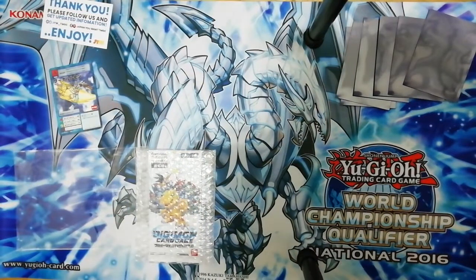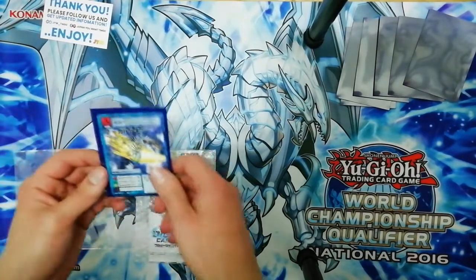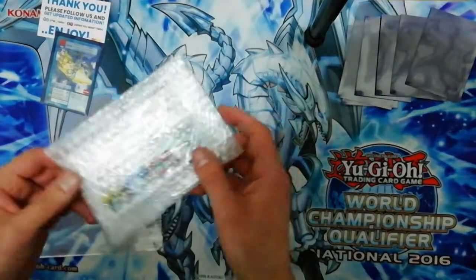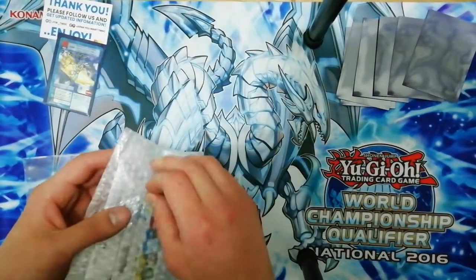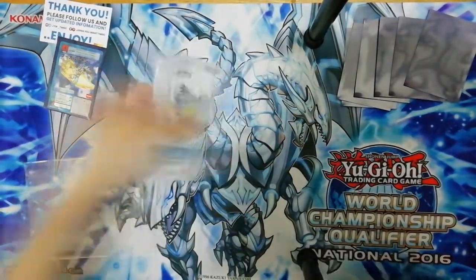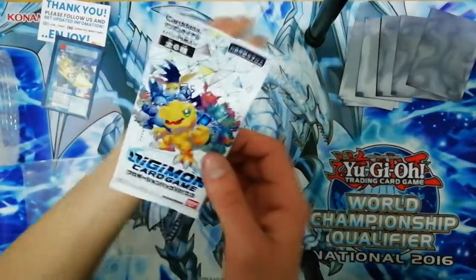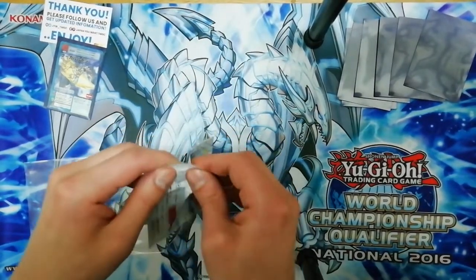I should get a sleeve for the WereGarurumon - it's like Yu-Gi-Oh size. Anyhow, let's get to the pack, that's what you guys want, not me rambling about old cards which are really cool don't get me wrong. I need scissors, I don't want to destroy the pack. My first step into the new Digimon card game - oh it feels really thick. It's only six cards, anyhow let's see what we have here.